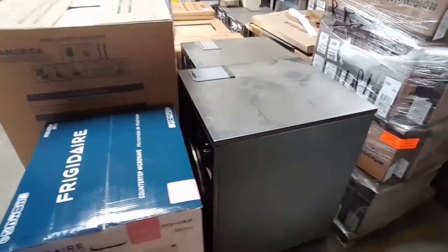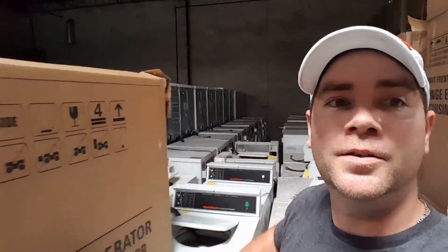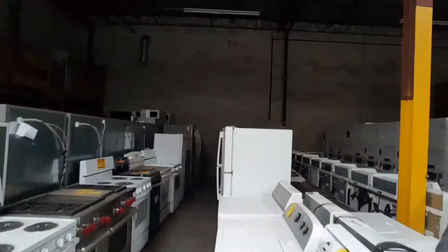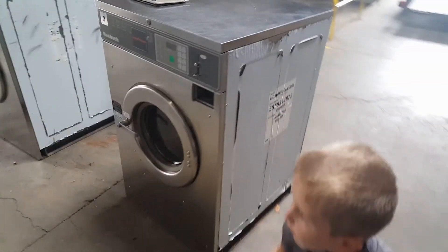Alright, here's their warehouse — all of the machines. My refurbished 40s are right here. Big warehouse. And then our Horizon — they said it's actually back there. So a lot of these machines here: top loaders, dryers.